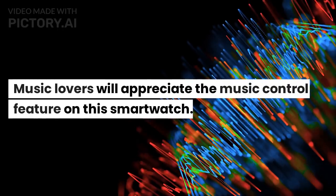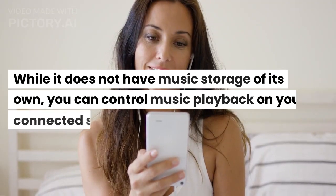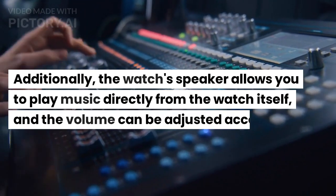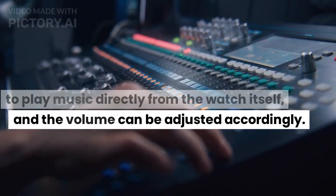Music lovers will appreciate the music control feature on this smartwatch. While it does not have music storage of its own, you can control music playback on your connected smartphone. Additionally, the watch's speaker allows you to play music directly from the watch itself, and the volume can be adjusted accordingly.